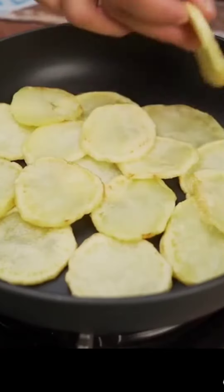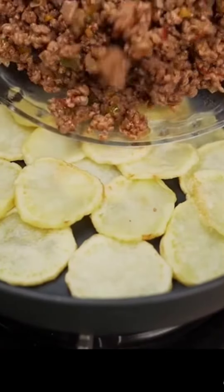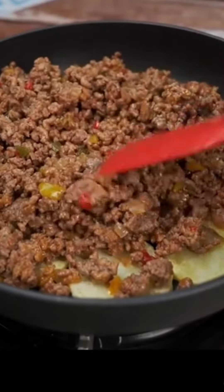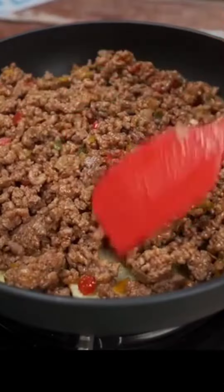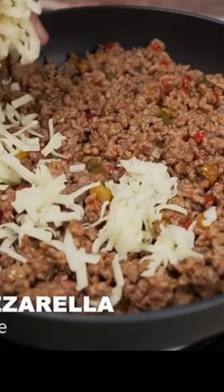In another pan, I'm going to assemble our recipe. I'll position part of the potatoes that we reserved previously as the first layer. Next, I'm going to add some of the meat mixture we prepared, creating a thin layer on top, then I'm going to add mozzarella cheese.